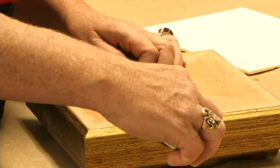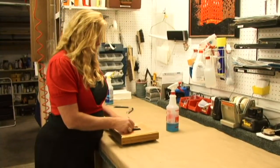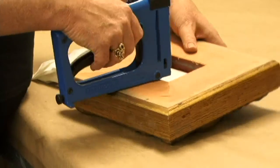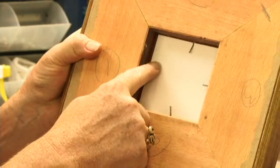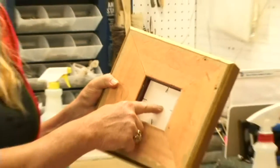This frame is three by three. Now we're going to put the backing behind the mirror. We're going to put nails to hold that mirror in place. I'm holding this at a little bit of an angle so as not to put the nails through the mirror. The nails are just holding the backing and the mirror in place into the frame.